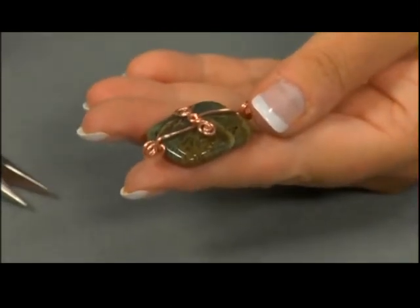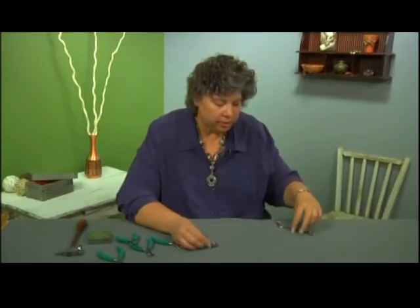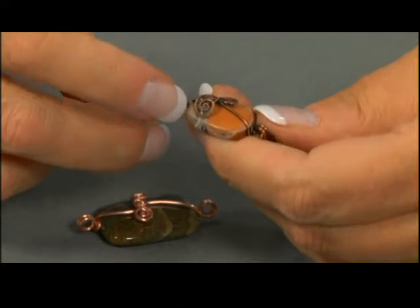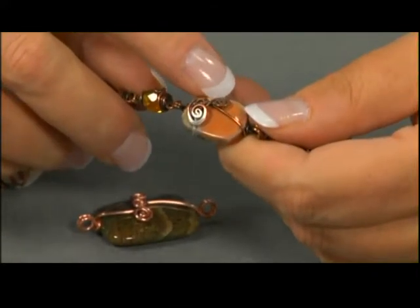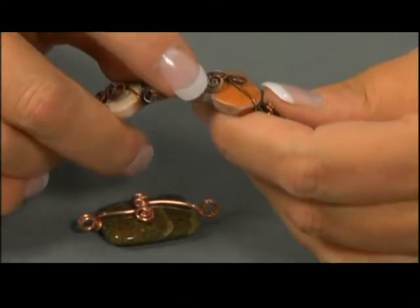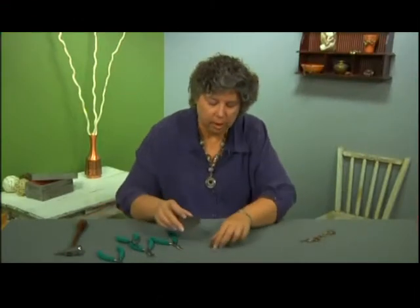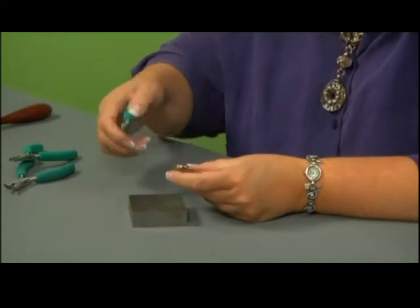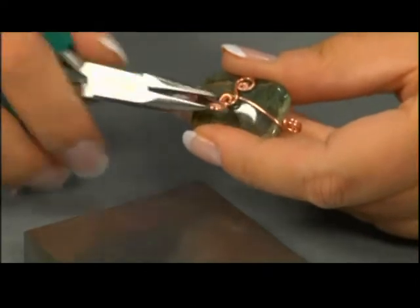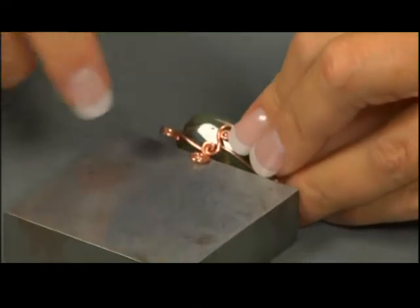Now, the last thing that I like to do is go ahead and hammer my spirals a little bit. You can see on the finished bracelet right here how I've hammered the spiral with my chasing hammer to flatten it a little bit on this edge and on this edge. Now obviously you can't hammer directly onto the wire onto the bead because you'll break your bead. So bring in your bench block, take your chain nose pliers, and lift up the spiral like this so it's away from the bead, then place the spiral just on the edge of your bench block.